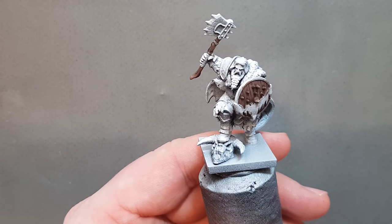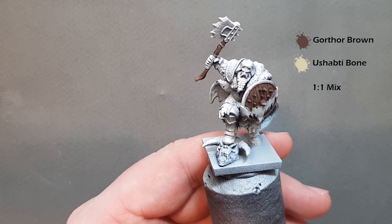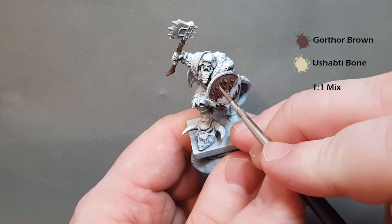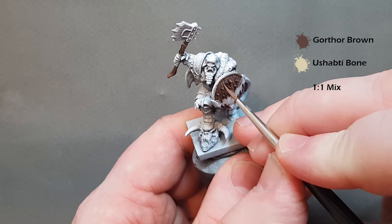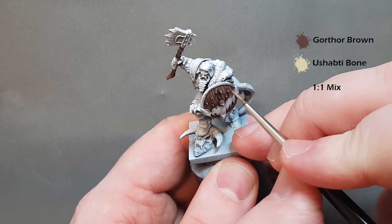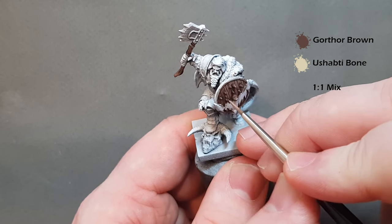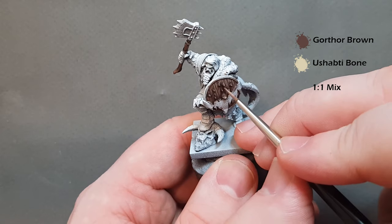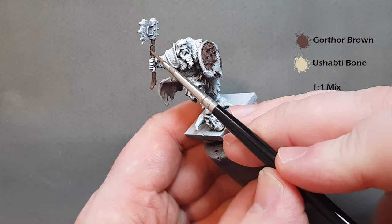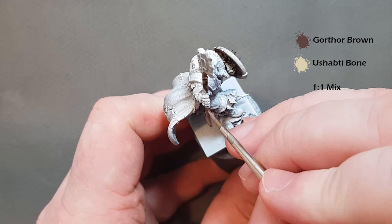Then take some Ushabti Bone and mix that into the same amount of Gortho Brown, just to give it a lighter look. Towards the top we just want to get some little streaks in. I've switched to a smaller brush for this stage — a Winsor & Newton Series 7 size 0, whereas I use a size 1 for most things. All we're doing again is just imitating some of that wood grain. It might look a little bright to start with but it'll dull down and blend in quite nicely.